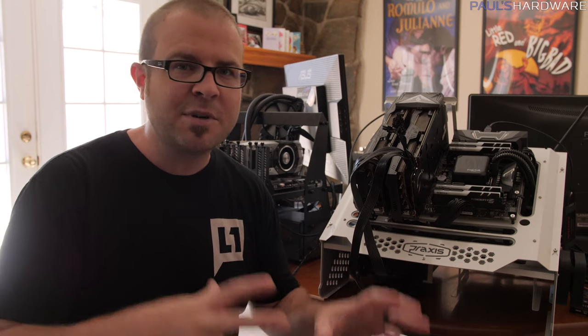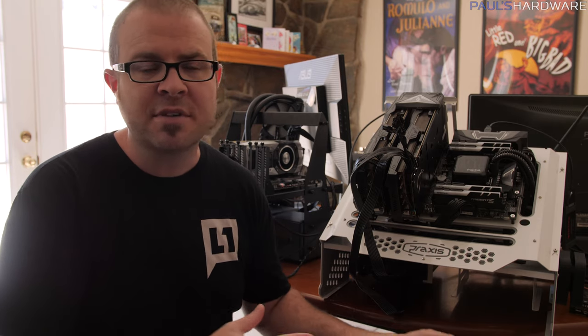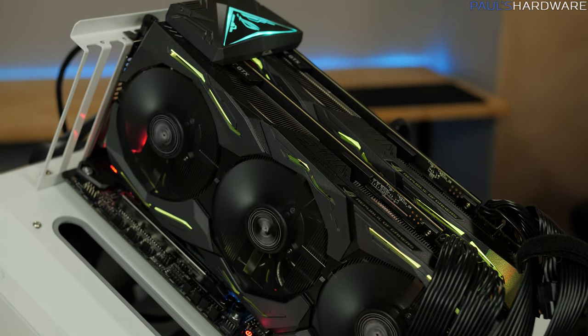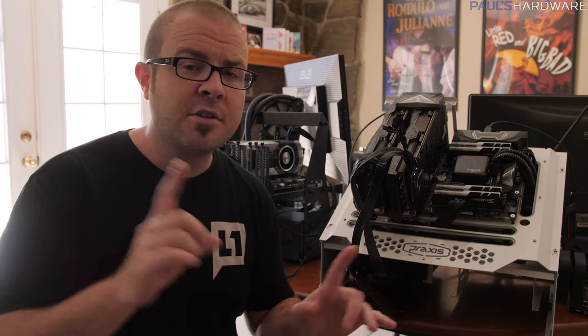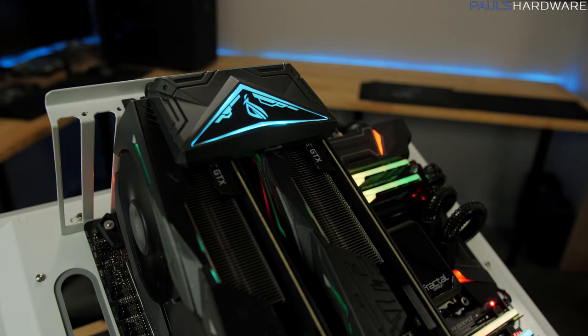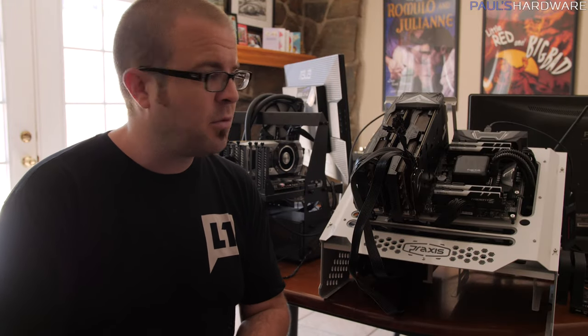I'm currently in progress getting all the parts decided for my special water cooling build — the resurrection of Arctic Panther, the water-cooled system I originally built a couple years ago. I'm going to refresh it with two GTX 1080 Ti's and wanted to see what else I should put in there to get the most bang for buck. This is going to be a gaming-specific system, though gaming and streaming at the same time is a consideration. That said, my two graphics cards are Asus Strix GTX 1080 Ti 11GB cards.